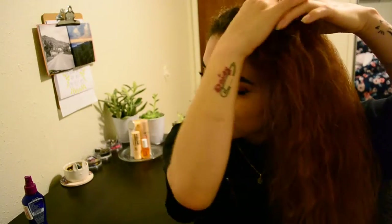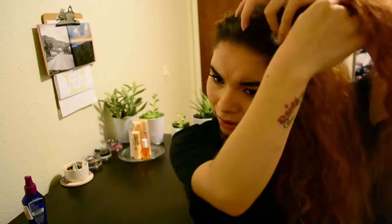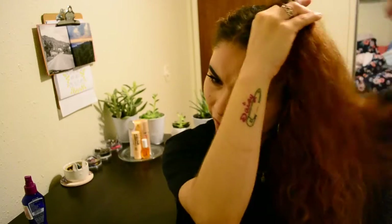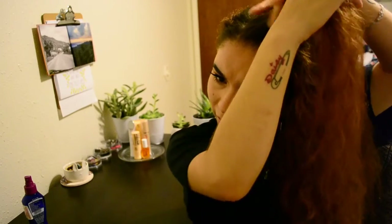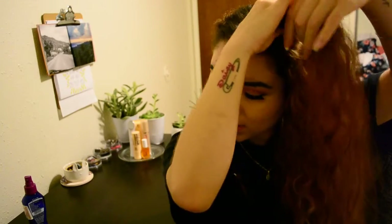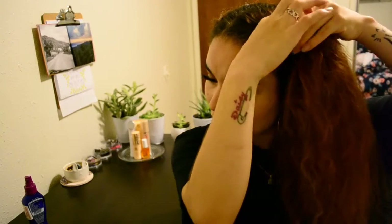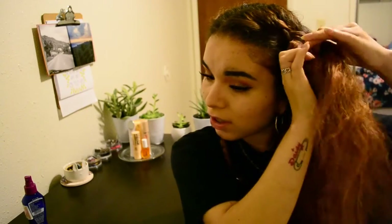I don't really put hairspray in my hair. My hair is pretty damaged from chemically straightening it as a kid and flat ironing it. I really try not to, but it's hard — I like how my hair looks straight. I was watching some BuzzFeed videos showing different hair routines for curly hair, and I thought that was so valuable, because a lot of people don't realize that just the way you were taught to do your hair isn't necessarily the only way.